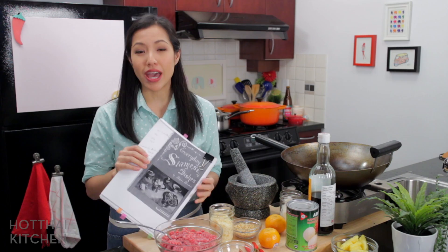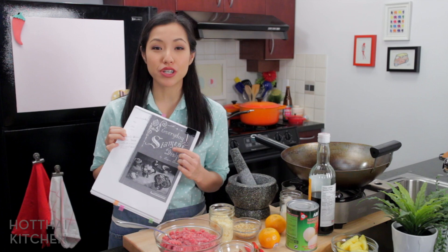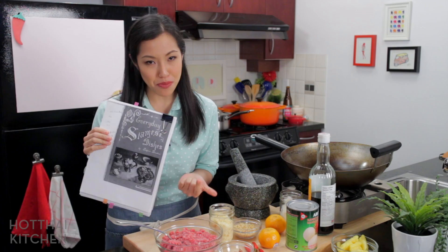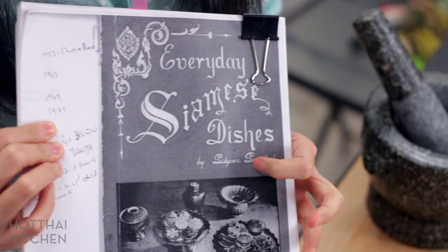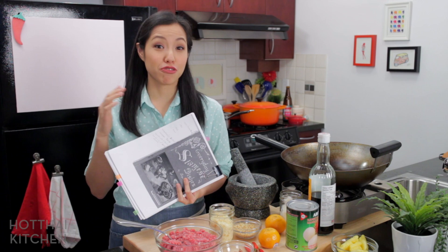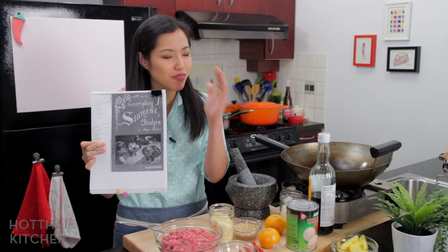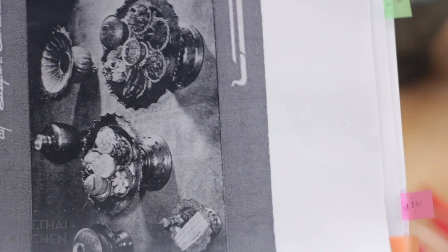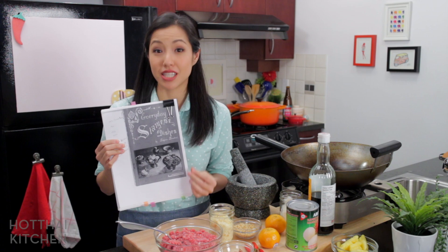Here's the story. A couple of weeks ago, a Hot Thai Kitchen fan sent me a photocopy of an old Thai cookbook called Everyday Siamese Dishes. This is how old this book is — it's still referring to Thai as Siamese. Thailand used to be called Siam, so Thai used to be Siamese. This particular copy is the third publishing, but the earliest date I can find for this title was 1952. It's written by Siphan Sonakun, who is actually the granddaughter of King Rama IV. Our current king is King Rama X, and King Rama IX just passed away in 2016.